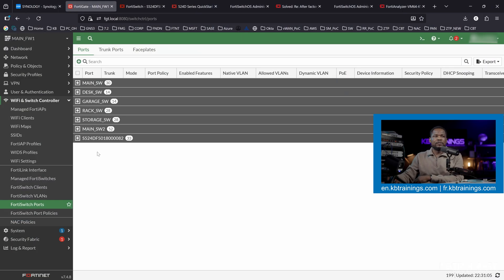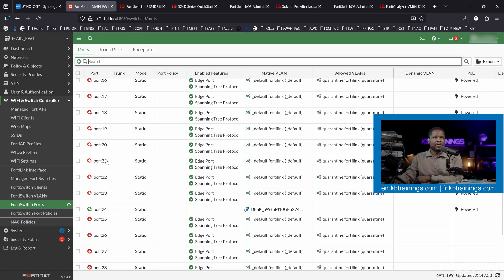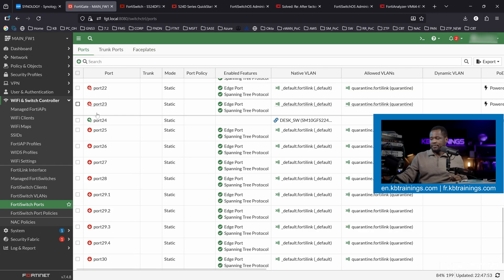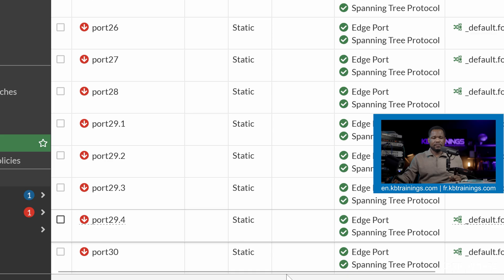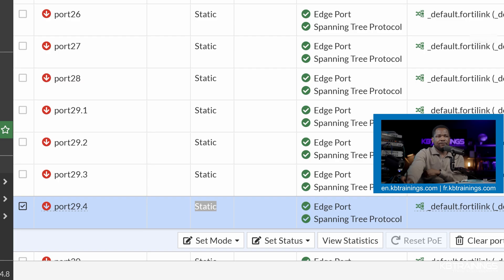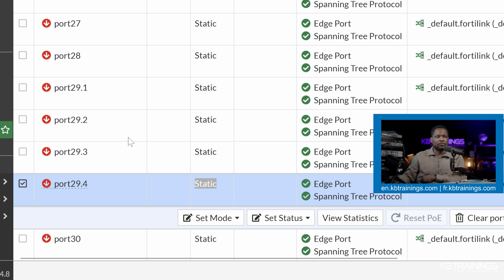Let's go back to the FortiGate and look at this switch. You can see that for port 29 we have 29.1, 29.2, 29.3, and 29.4 — these are 10-gig ports. And if we scroll down to port 30, it is still a single port, not split yet, and I'm going to show you how to do that.